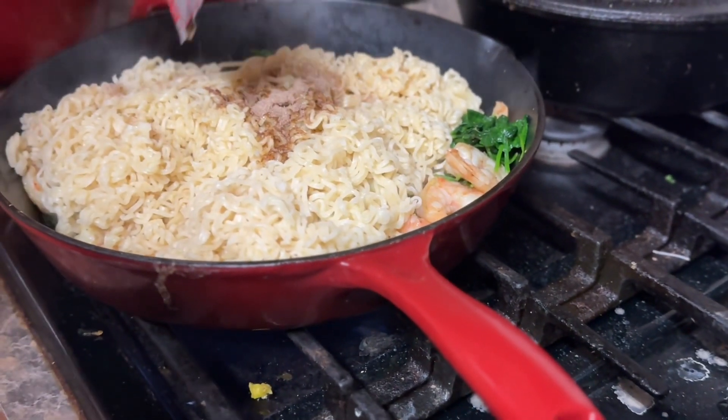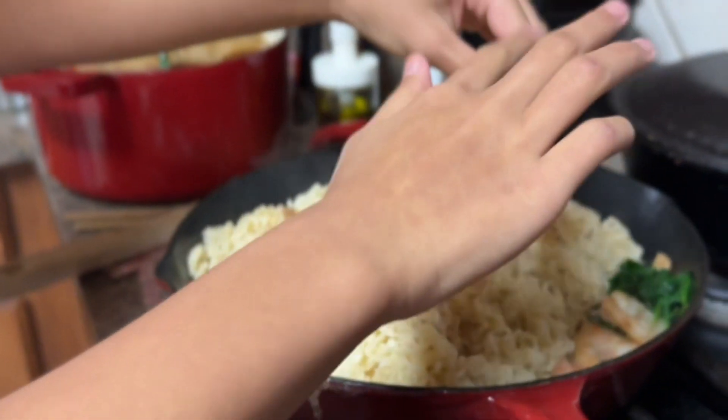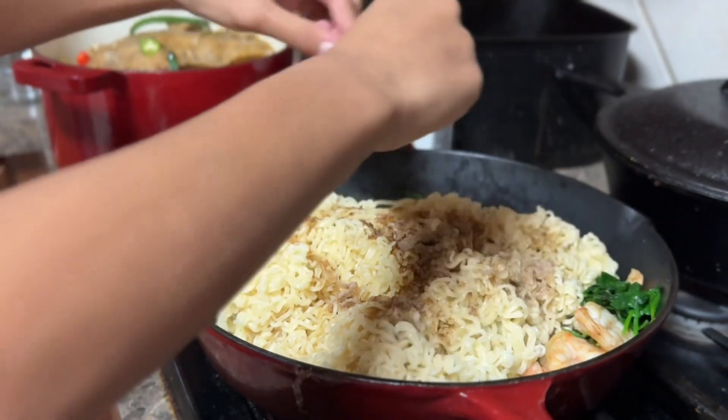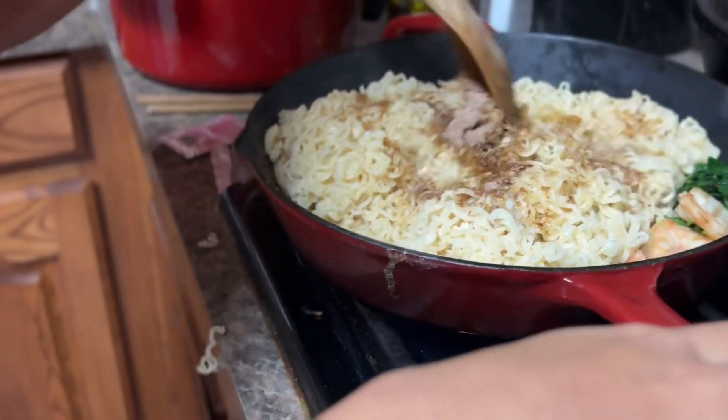How many times did you watch my video? One — oh girl, you're supposed to watch it like 50 times! No, I only watched it three times. Oh, that's bad. You're my daughter, you're supposed to watch our video 50 times.